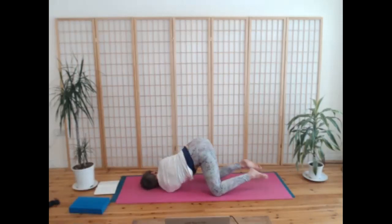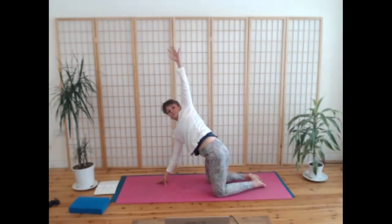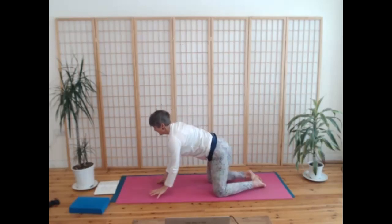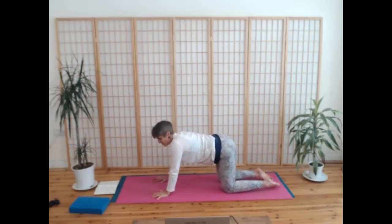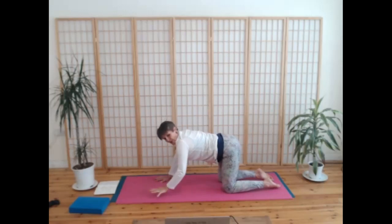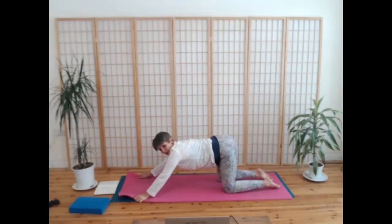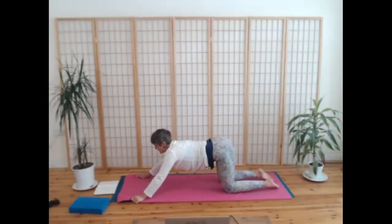Come up one more time, press into the right hand, breathing, and then bring both hands down. Take a moment to feel the body here. So you have an option: hold on to the sides of your mat, grip and pull — I've taken my hands quite far beyond my shoulders. We're just going to take a dynamic anahatasana — dynamic heart melting pose. Take a breath in, and then breathe out, melt your chest down, pull the mat forwards.